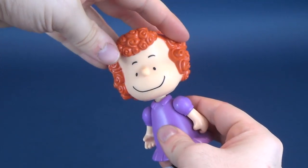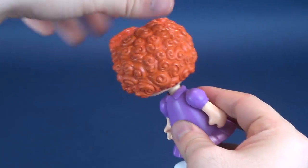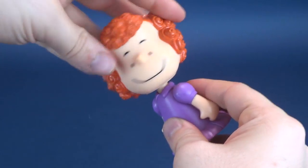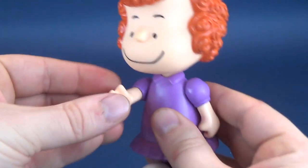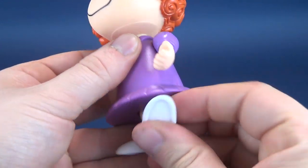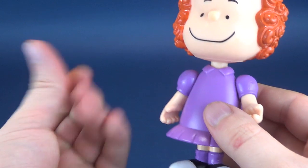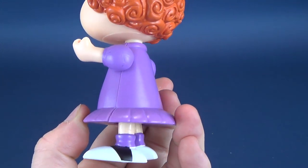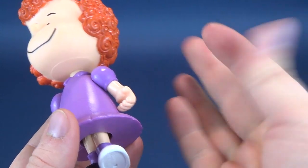Posability on her is exactly the same as all the other figures. Her head rotates all the way around. The arms rotate back and forth, she has a swivel on each forearm, waist swivels, and her legs go forward and back. While reviewing her, I feel like my fingers have gotten progressively slicker. I'm wondering if she has the same plastic residue problem I mentioned with the initial Charlie Brown figure — my fingers do feel a little oily after having held her.